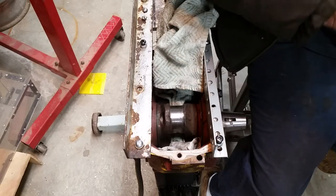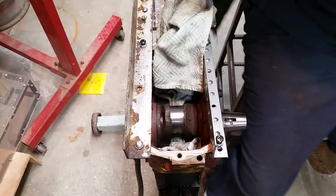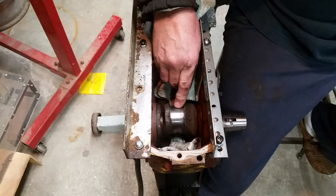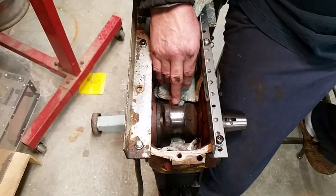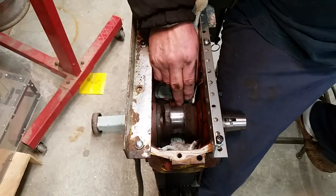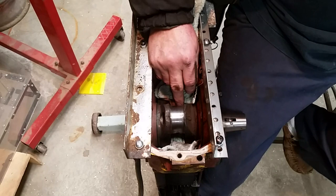My friend down at the auto body shop gave me some 800 and 2000 grit paper to take a look at this. I might start with the 2000 - this really feels really good, may not look like much but I don't think it's going to take much to clean it up. The last rod bearing journal I did was on my Kohler 14 horse, old style.